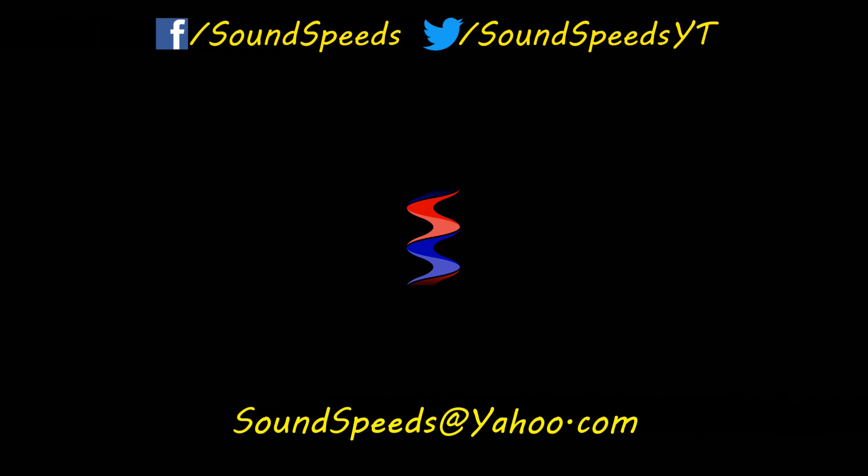Hopefully Max, that answered your question — you'll definitely want to go into line level correctly. If you have a question you'd like answered or want to add something, write it in the comment section below. You can also make a suggestion for future topics in the comments or email me at soundspeeds@yahoo.com. Be sure to subscribe and turn on notifications so you won't miss out on future sound advice.